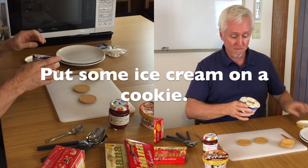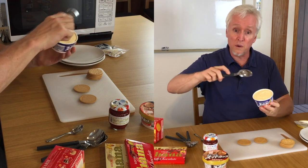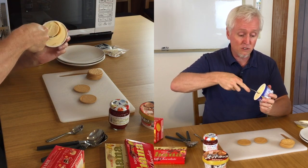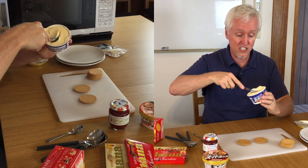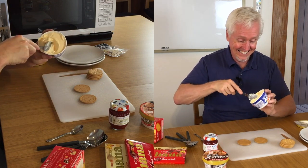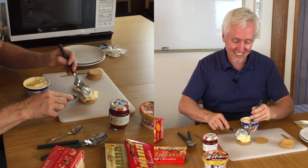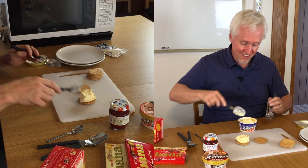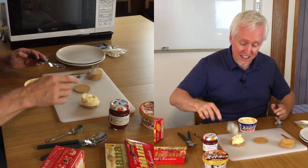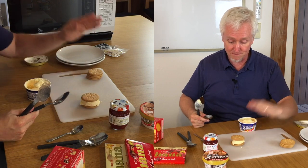We'll open our ice cream. There it is. Take a spoon, take some ice cream — this is kind of soft, so it's just right. Take some ice cream and put it on your cookie. You can make it flat. Now this is just a vanilla ice cream sandwich.